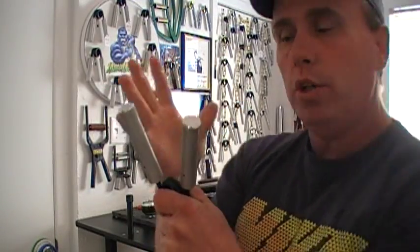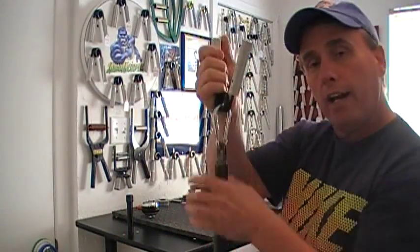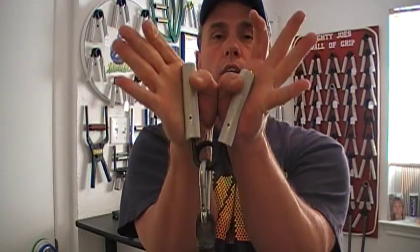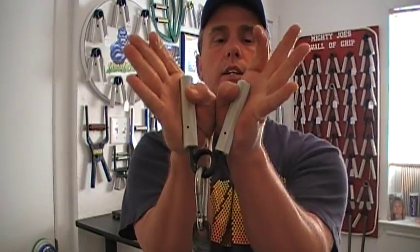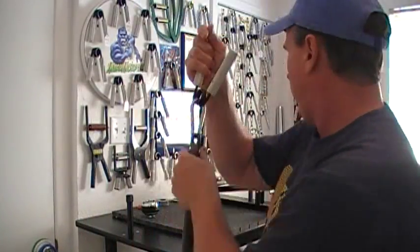And if you don't want to do each hand individually, you can add a lot more weight and do it like this — with both hands. You can really use a lot of weight like this. It really pumps up your thumb pad and gets blood flow going into that area.